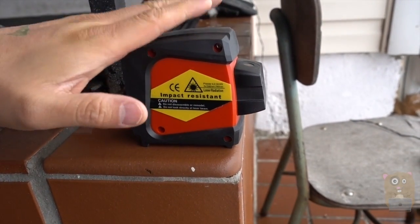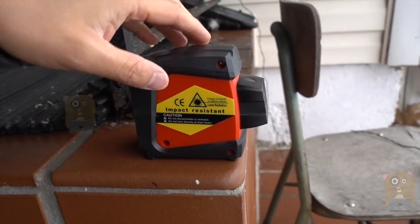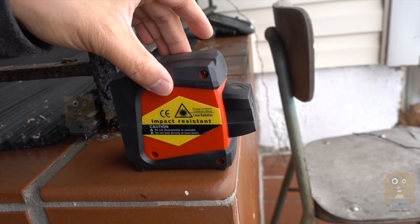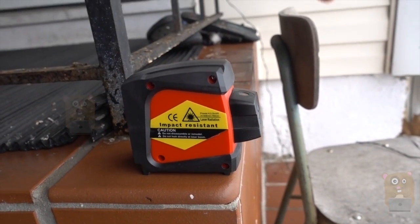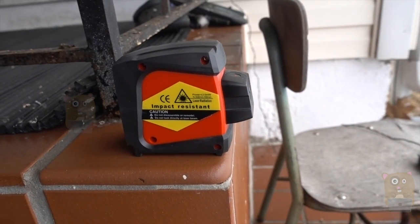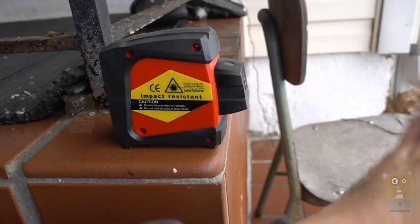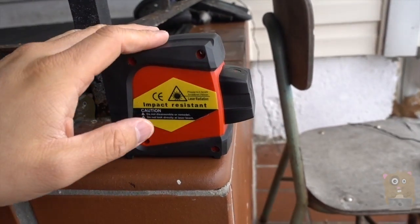This is also priced lower than their competitors, which is great. Currently it's going on Amazon for about $90. If it loses alignment or it's not level, you'll hear a little beep. It is a red laser, so if you're using this outdoors for extended distance, you might need a laser finder to help you find it. But for indoor use, no issues there.